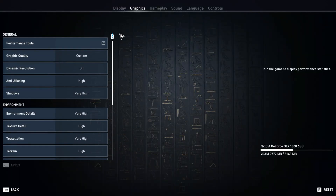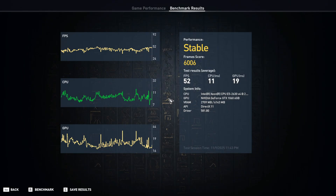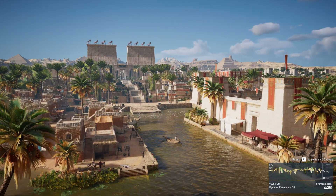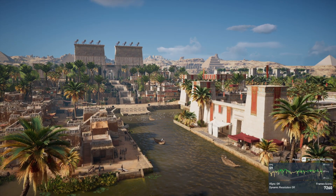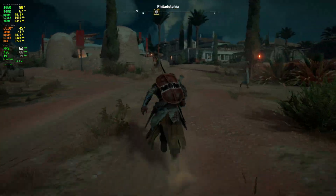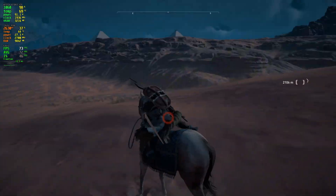Next game is Assassin's Creed Origins. On default settings with depth of field off, the benchmark averaged 52 FPS — not happy with that. I tried high settings and still got under 60 FPS with an average of 57. I went with medium settings and the benchmark averaged 63 FPS. In-game it ran 60-plus FPS and the image quality was pretty decent. In the desert area it hit low 70s to low 90s.